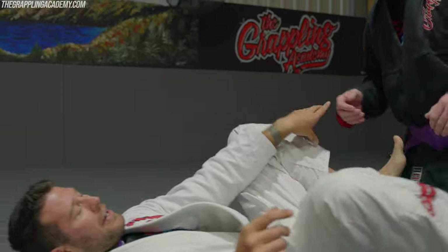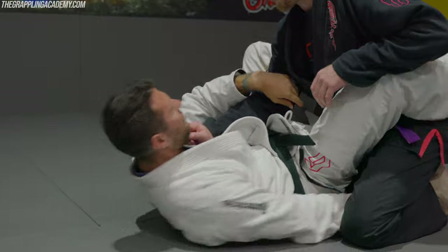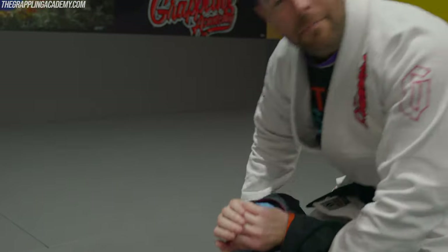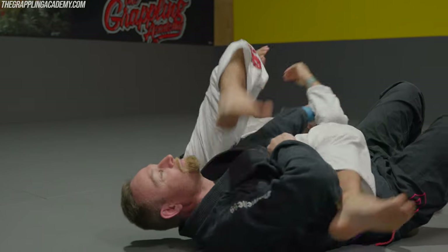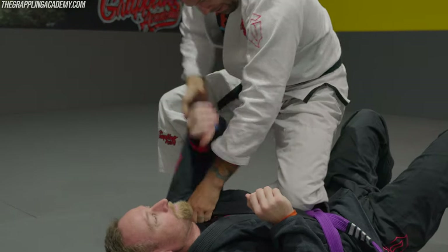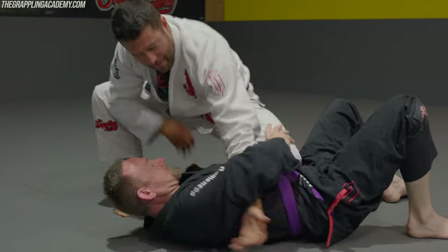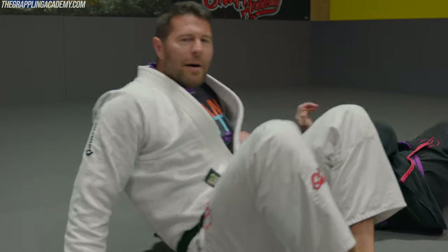With Matt here, we can do lots of armbars. I'll demonstrate a few to get us started. We can armbar from the guard. If I'm able to sweep Matt and get to the top, I can now armbar from the top. Anytime I'm able to expose an armpit, I have the ability to armbar. He pushes up my knee — I can armbar. What did all those armbars have in common?